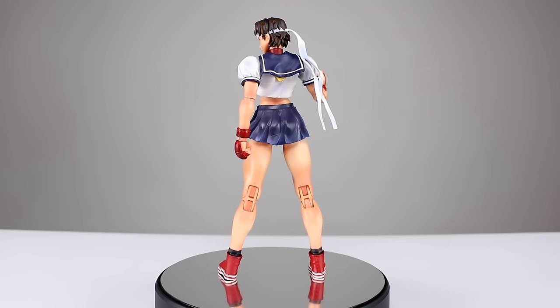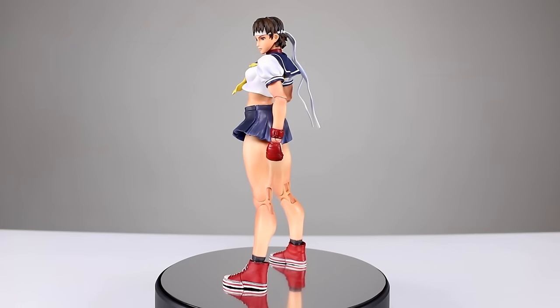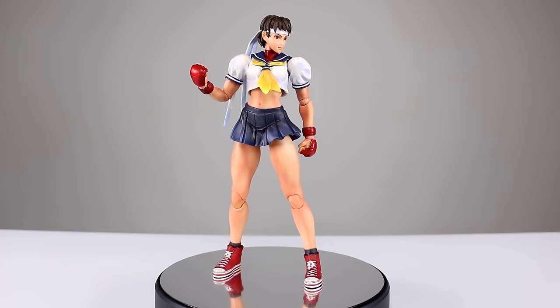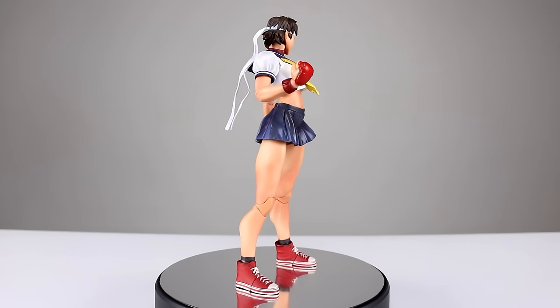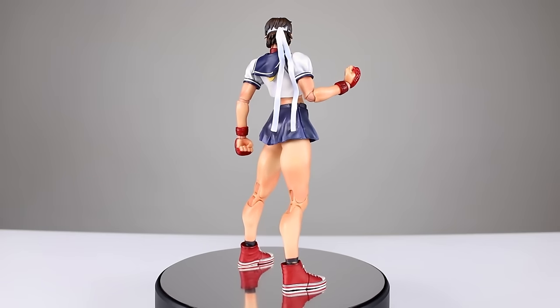The Super Street Fighter 4 line from Play Arts Kai was pretty hit or miss. Luckily, Sakura was definitely a hit — she's the best figure out of the bunch. She's fantastic. She's got the great new knee joints, a really nice likeness, great range of motion, and just a really nice shelf appeal. And who doesn't like long bare legs? That's always a nice plus.